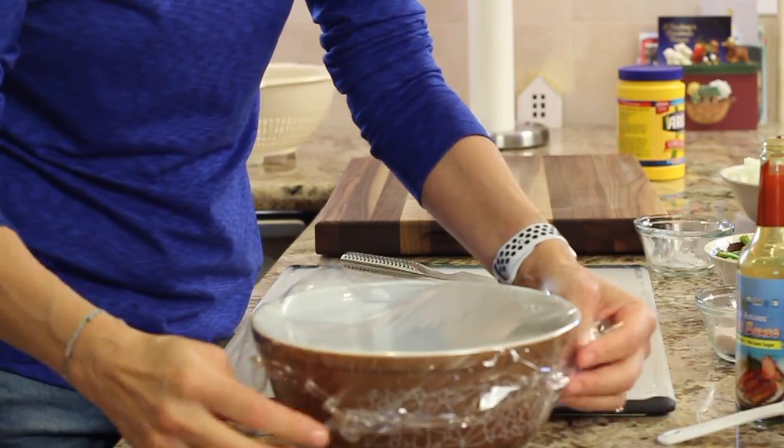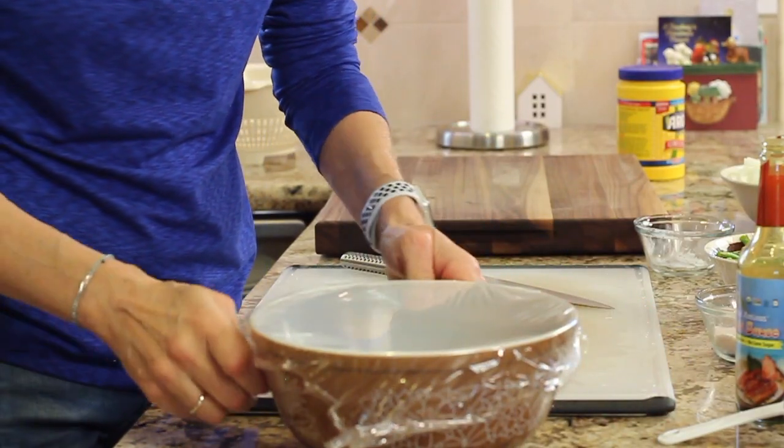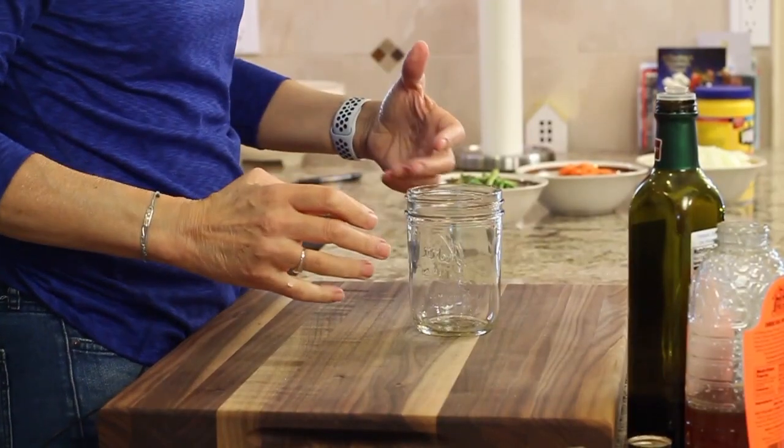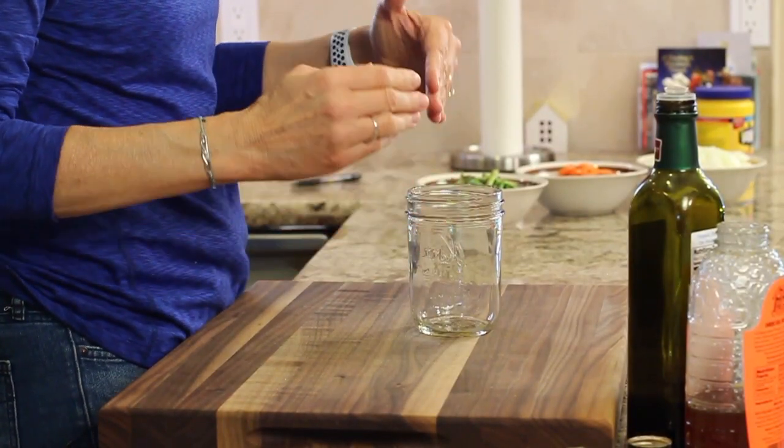I'll cover that with some plastic wrap and place it in the refrigerator for a minimum of half an hour, but an hour would be better. Now it's time to put together our marinade for the stir-fry itself.